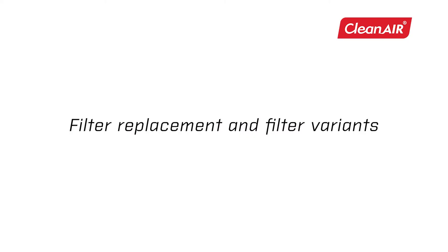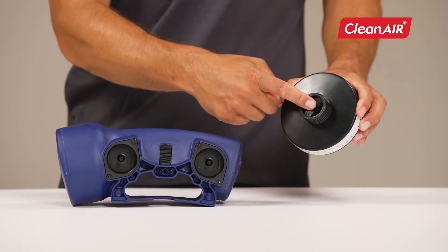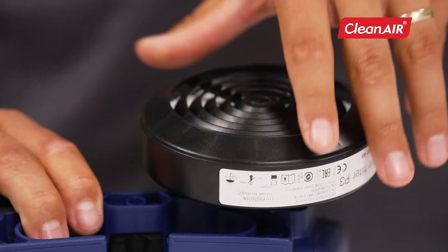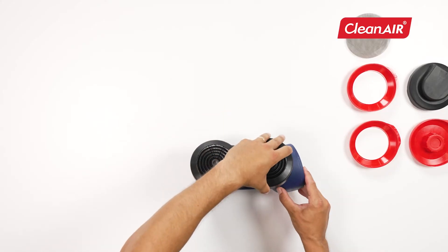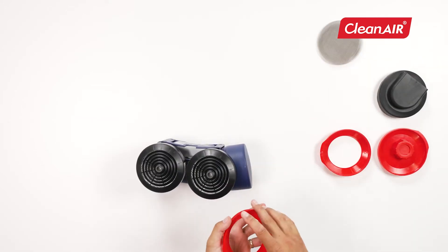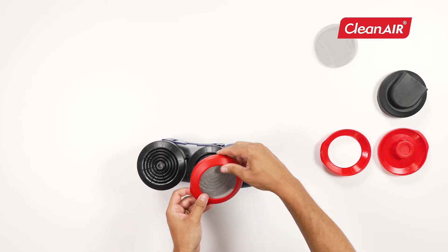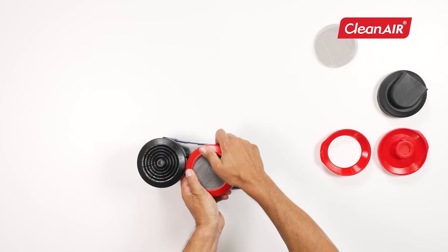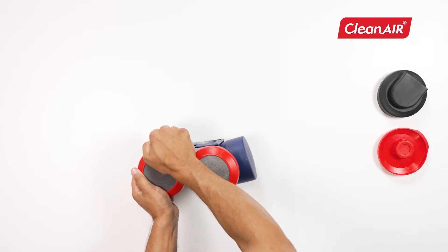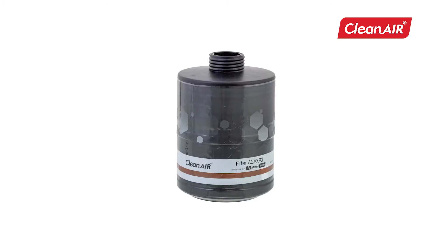Filter replacement and filter variants. The unique automatic closing system prevents unwanted contamination while the filters are being changed. You simply screw the filters onto the unit. If you will be using the unit for welding, put on filter caps with spark arrestor. Always change filters outside the contaminated zone. You can find the complete range of filters in the filter guide brochure.